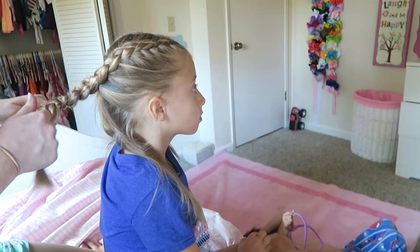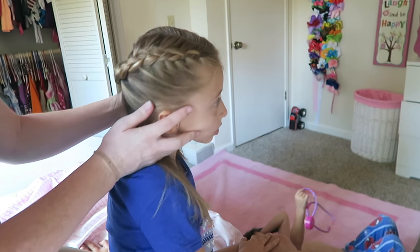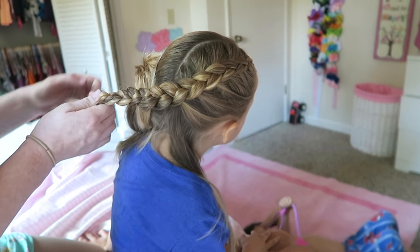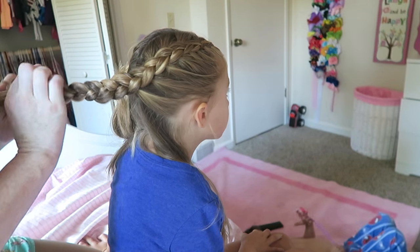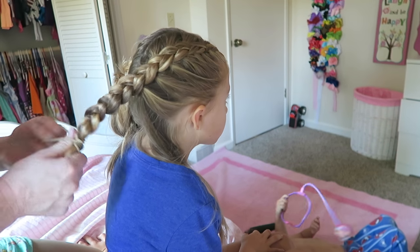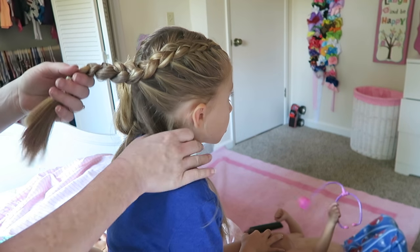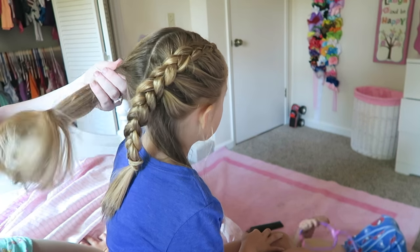Just a normal regular braid like that. As you can see it starts up at the top and curves around like that. I'm going to take the other hair tie and just temporarily secure the end of that, and I'm going to do the same thing on the other side. Try to make sure that this part stays over there so you don't get them confused.